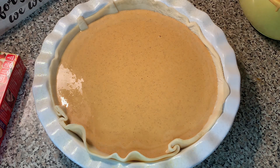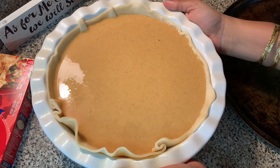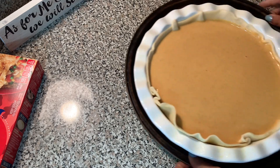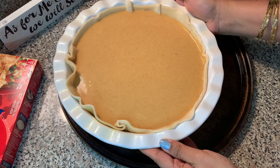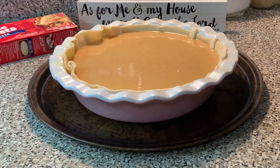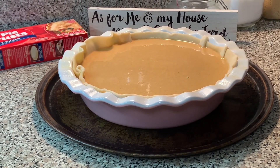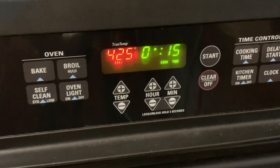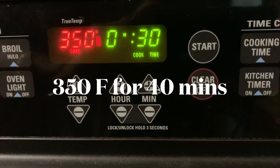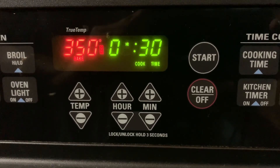My oven has been preheated to 425°F. I'm transferring this baking dish onto a pizza baking plate — the only reason I'm using that is so I can get the pie out of the oven easily once it's done. I just popped the baking dish in and let it bake for 15 minutes. Then I turn it down to 350°F and let it bake for 40 minutes.